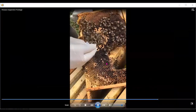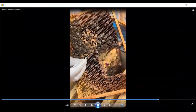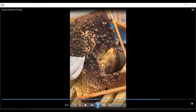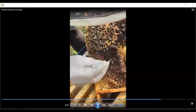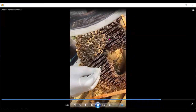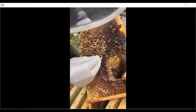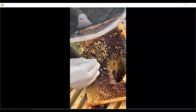Here's another group of beekeepers who learned about EFB on one of the training workshops we did. You can see the beekeeper here suspects there's something wrong and has cut out a piece of comb and sent it off for diagnosis. But the biggest mistake here is that they haven't cleared the bees off the frame to see what's going on. It took a few minutes to realize you can't do this with bees on the frame — it's a lot easier with the bees off.